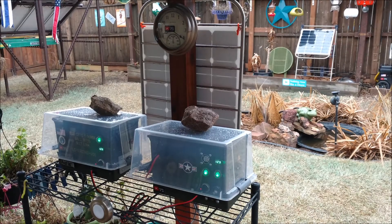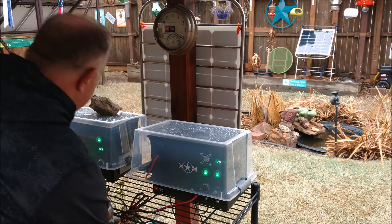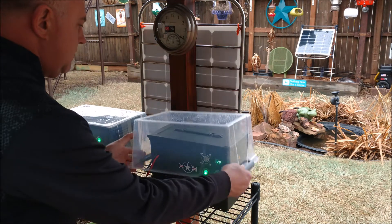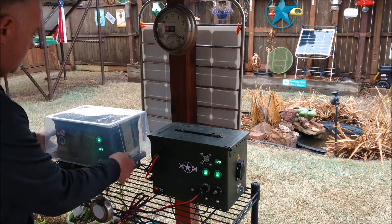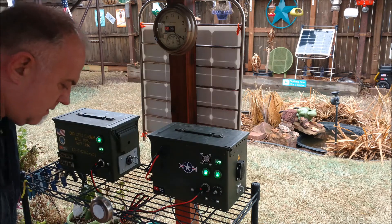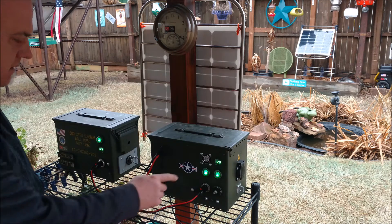Hey, good morning, Chris here. Hopefully my videos are inspiring for your own do-it-yourself projects. Check this out — these are clear storage bins I picked up at Walmart for about three bucks each, and they fit perfectly over these ammo cans. The ammo cans already have a top lid weather seal on there, but I just wanted a little bit more protection from the rain.